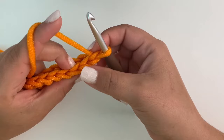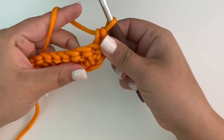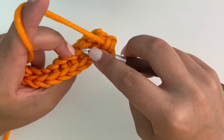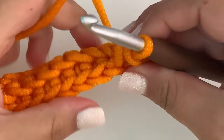For row three, we're simply going to chain one and turn. We're going to work in the back loop of the top stitch, but we're also going to go down and catch the front loop of the previous row and go through it too. Insert the hook in the back loop, then find that front loop from the previous row down below, insert the hook in it too, pull up your yarn, two loops on hook, pull through. That is basically how you crochet a thermal stitch — it's like making two rows at the same time.